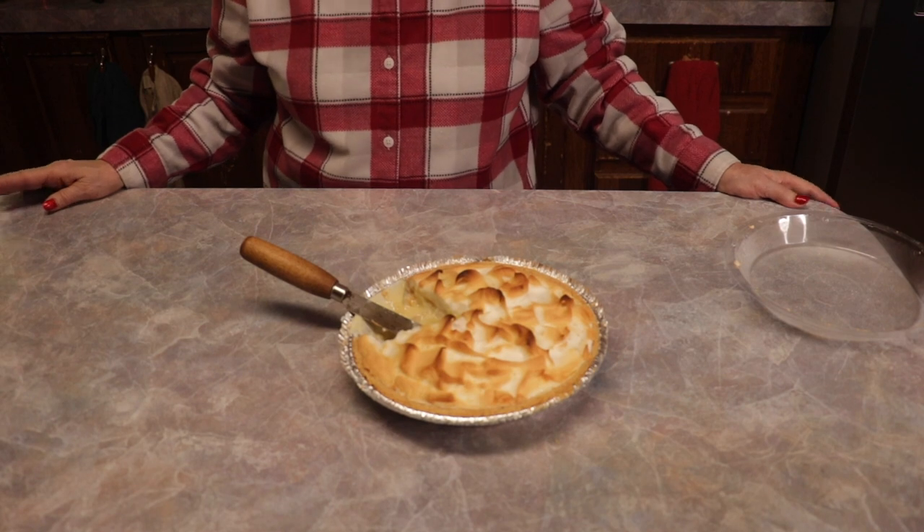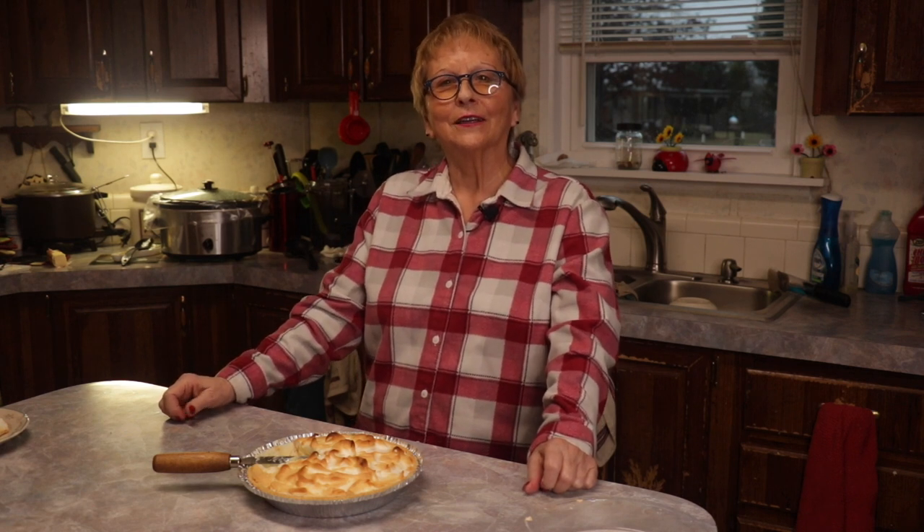That's my lemon meringue pie. I left it in probably an hour and a half or a little over, but with the extra juice you might want to leave it several more hours to make it firm up more. But it's good either way — solid or soupy. This is my lemon pie; I've probably made it hundreds of times, but this is the first time on video. If you want to see more, go to Trucker Jim's channel, and if there are any recipes you want me to try, just leave it in the comments. Thank you for watching.